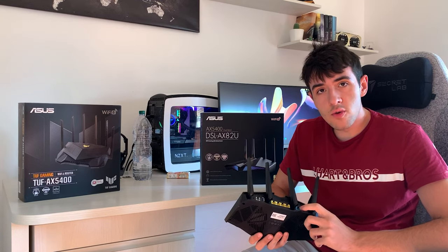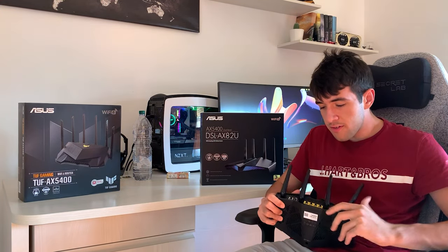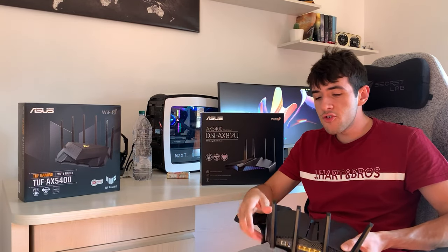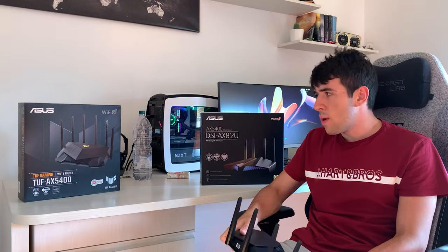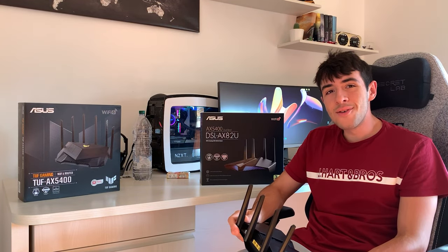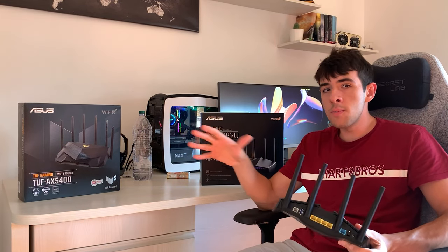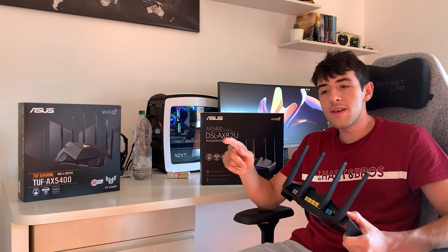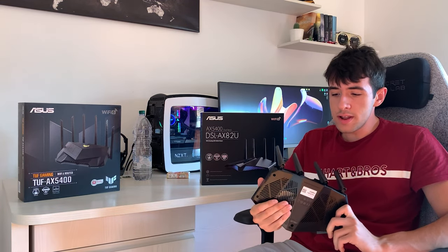I want to go over all the differences, because there are actually quite a few. In short, the DSL-AX82U is also good for FTTC or normal ADSL — if you have a copper cable from the cabinet to your home, you can use this one. While the TUF AX5400 is just a router, not a modem router — but if you have FTTH, it's the exact same. They have the same range — this one has fewer antennas but I tested exactly the same range. They have the same features: both support AI, bandwidth control, and tons more.